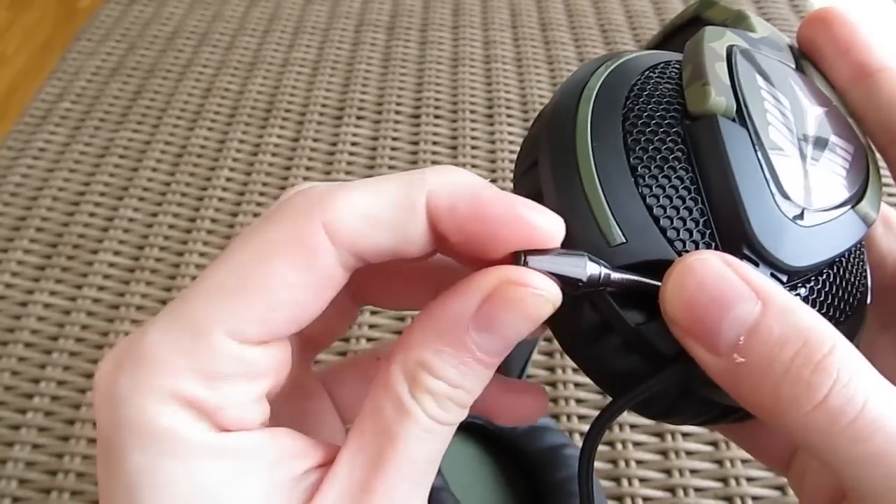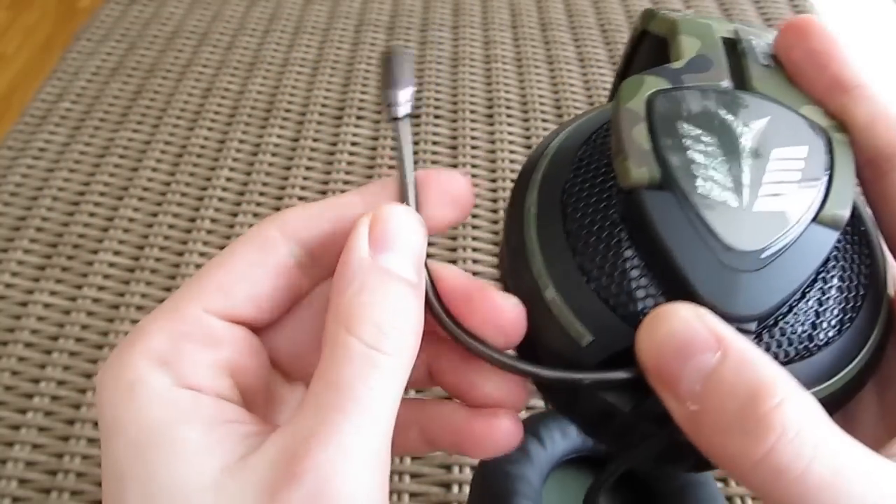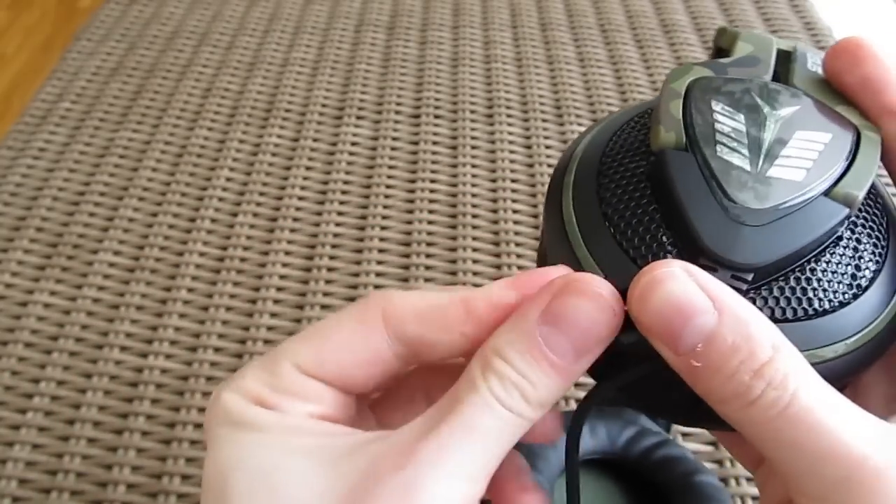The retractable 12cm long microphone is hidden in the left earcup. It's very cool looking and flexible enough so you can put it in any position you want. The recording quality is pretty okay.